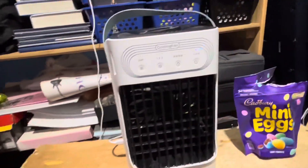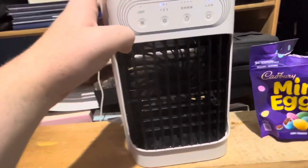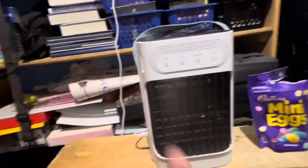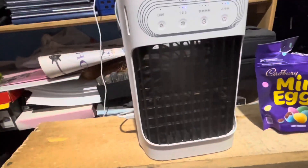Personally I don't use the nightlight, but it's a really cool feature to have. It also shoots out a mist — here's one, two, three. The instructions say you can't put essential oils in it, which is fine because I already have a diffuser so I don't necessarily need that.